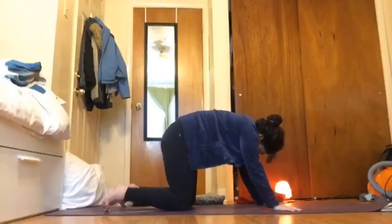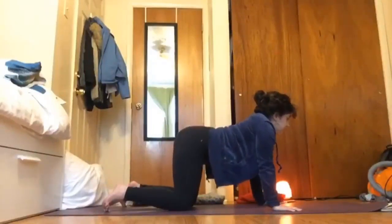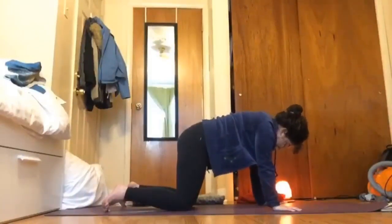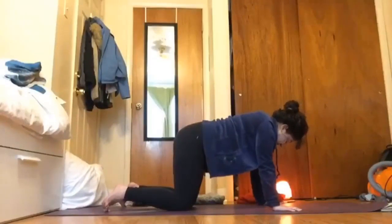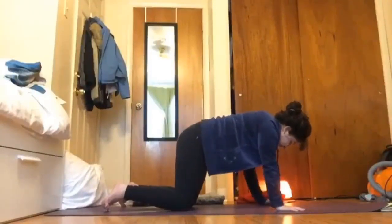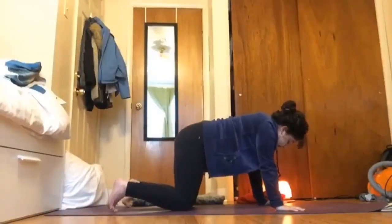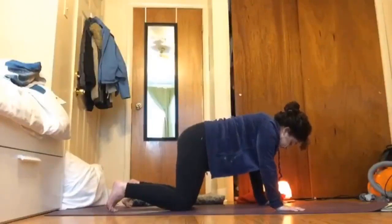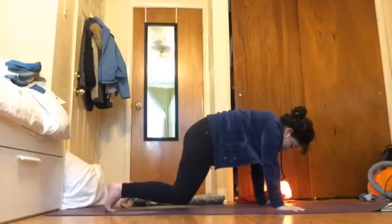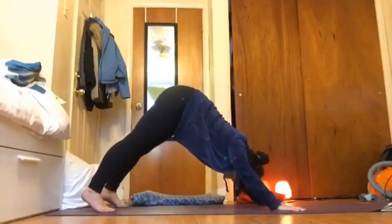Take two more breaths wherever you are — maybe in that cat-cow or alternative hip circles — and come back to that neutral spine, bringing your belly button in towards your spine. Find length between your hips and your shoulders — kind of like a wiener dog, essentially taking that nice little stretch out. Then pressing into your hands, begin to press into your toes, curl them up and press them all into the ground, then press through the hands and your toes to lift your knees about two inches off the ground.